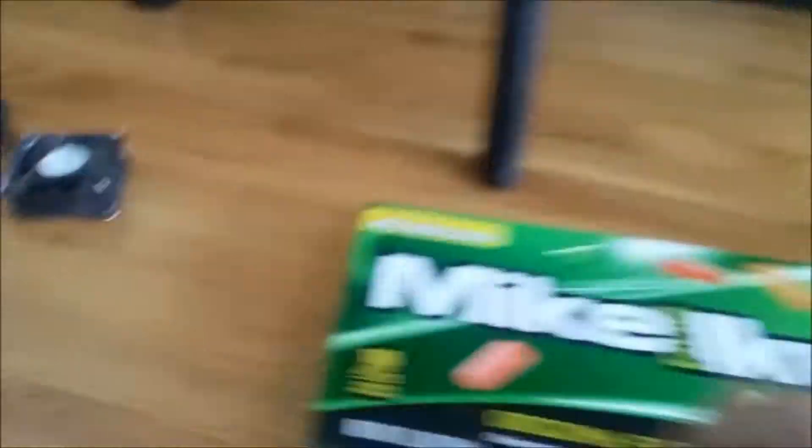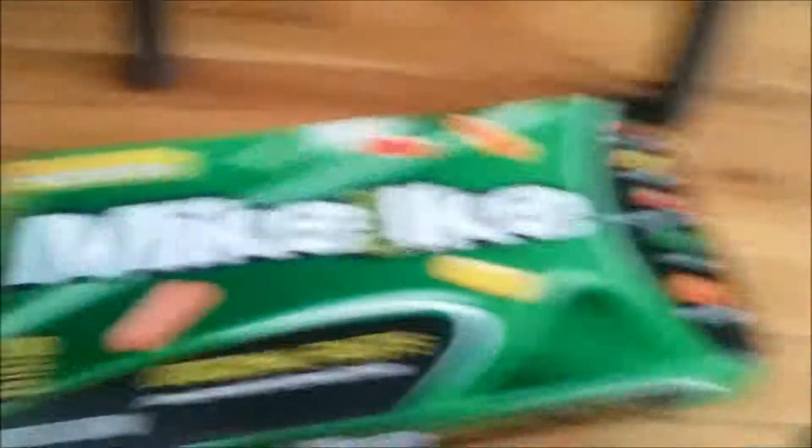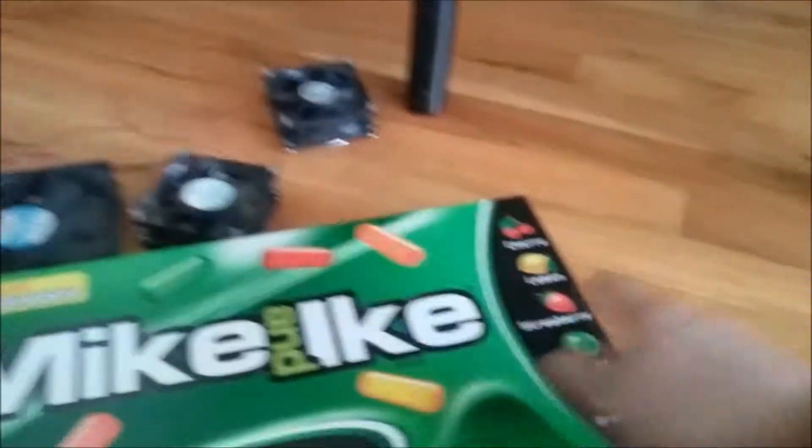We're going to take our box and place one fan on this side here — this big fan is going to go in here. The other fan is going to go on the other side of the box blowing cool air in, and the other fan is going to be taking it out. The middle fan is going to blow cool air onto the laptop.